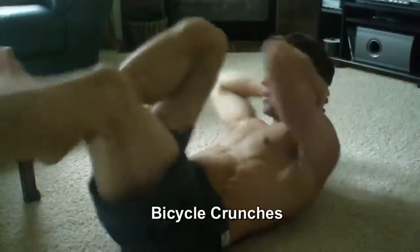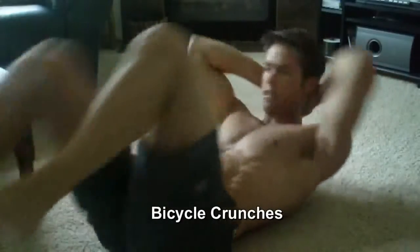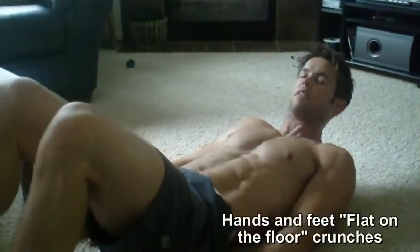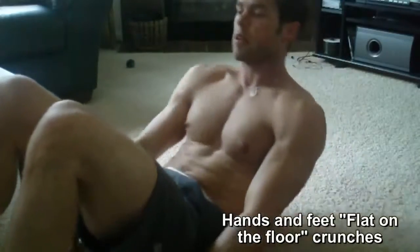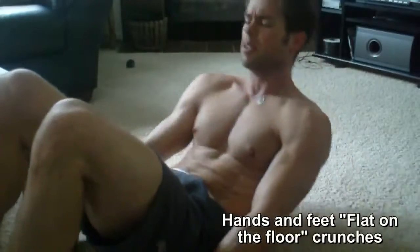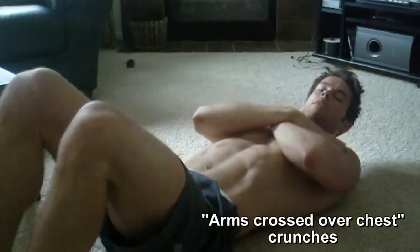Bicycles first. Then flat-handed on the floor, feet on the floor. Minimal resting. Arms like this.